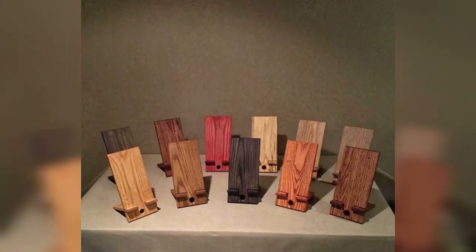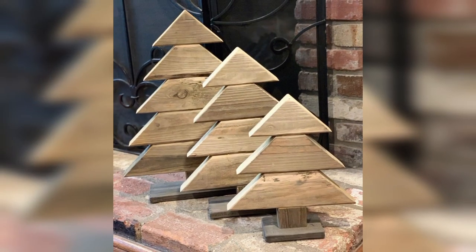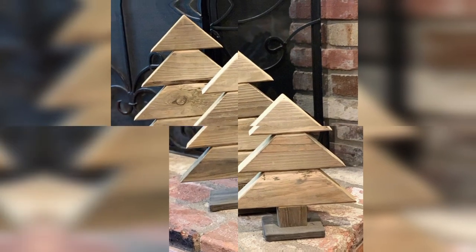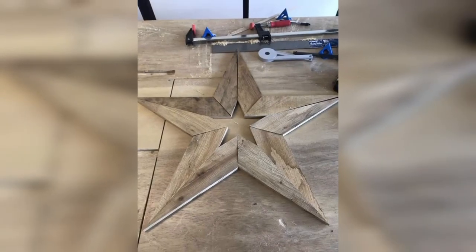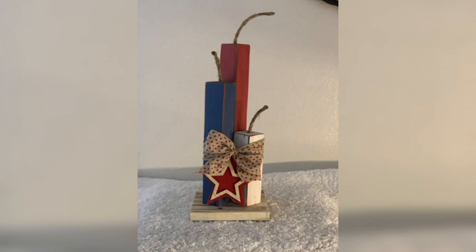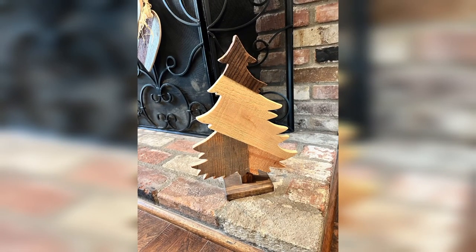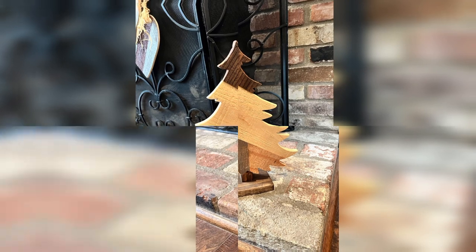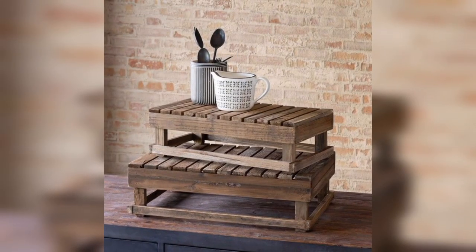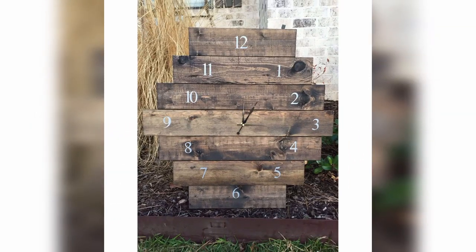If you have a larger amount of scrap wood, you can create a bookshelf. You can use different sizes and shapes of wood to create a unique and functional bookshelf that will hold your books and other items. You can also paint or add designs to the wood to make it more attractive.